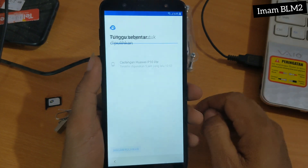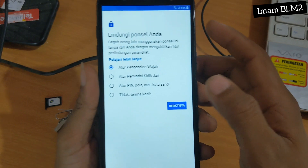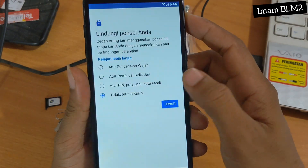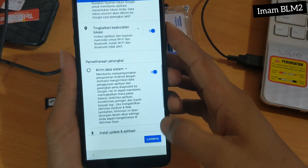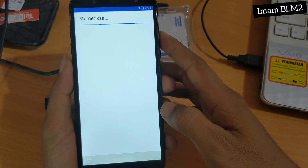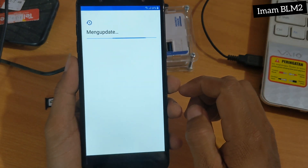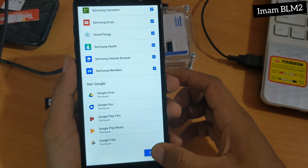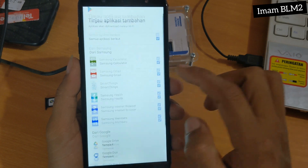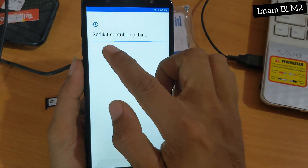Dan untuk disini kita jangan pulihkan. Terus Lindungi Ponsel Anda — kita pilih Tidak Terima Kasih, dan pilih Lewati. Untuk layanan Google, kita pilih Lainnya dan Saya Setuju. Dan disini kita lewati lagi. Kita pilih OK, centang semua, dan kita pilih OK. Sedikit sentuhan akhir.